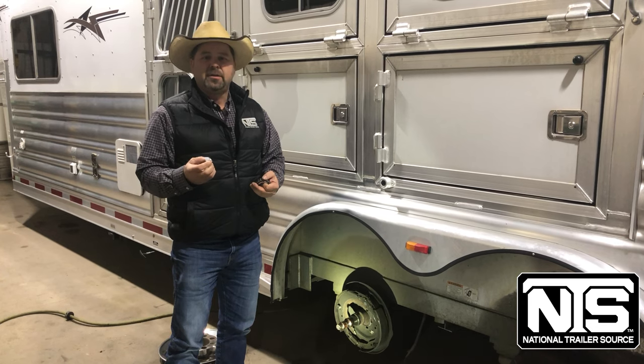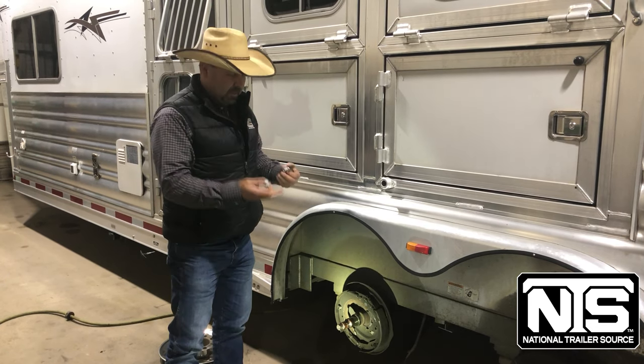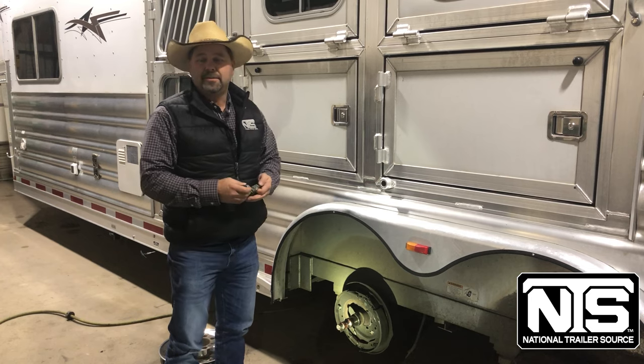You always want to check your lug nuts before each trip. Otherwise, you're going to end up on the side of the road and broken down, kind of like this guy was here.